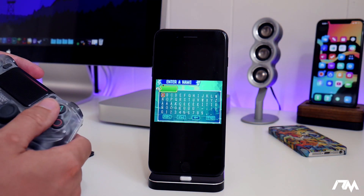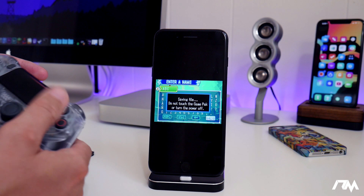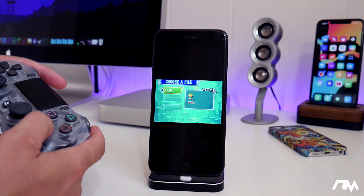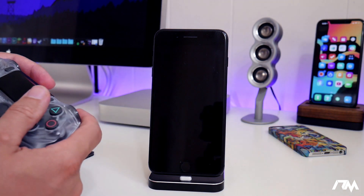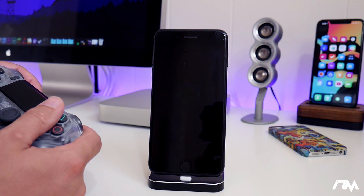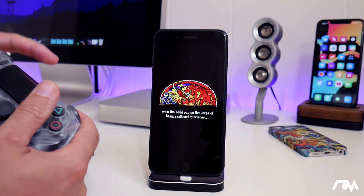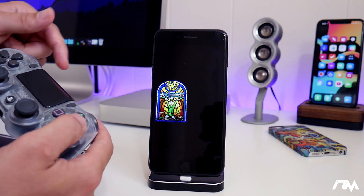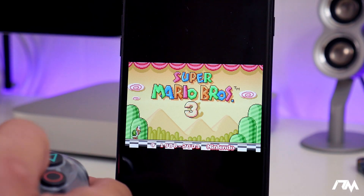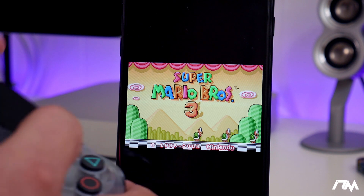As you can see, I can just click through the menus with the controller. We're navigating the name entry — let's just go with ABC, go down to end. And as you guys can see, we're natively playing this on iOS 13, no jailbreak, connected to the PS4 controller. Like I said, this is so cool. I've been waiting for Apple to do this for years. We've actually switched over to Super Mario Brothers 3 for the Game Boy Advance because Zelda just had way too much dialogue and it was taking too long.